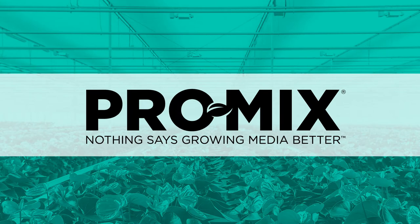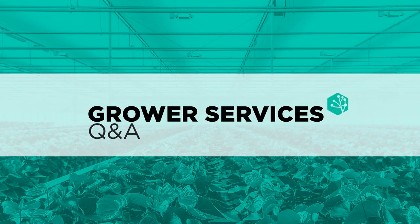Essentially, when the temperatures are cold, ProMix tends to dry out more slowly. As temperatures drop, plant growth tends to slow down. As a result, plants use less water from the ProMix growing media, so ProMix tends to dry out more slowly.